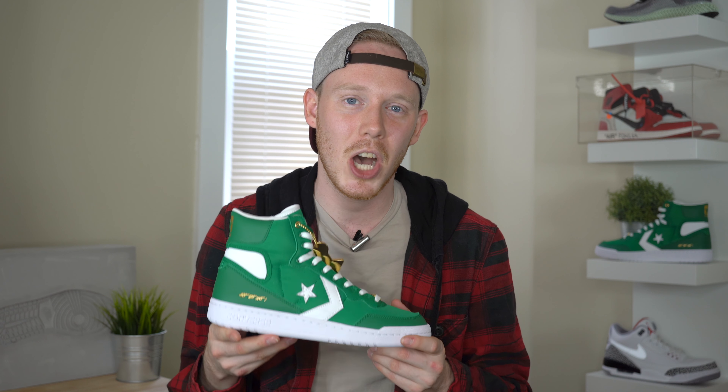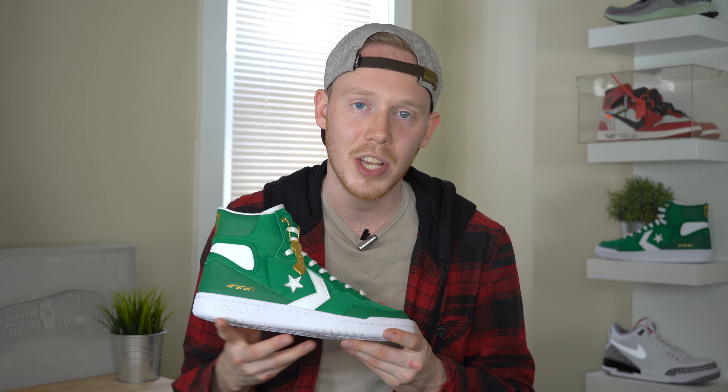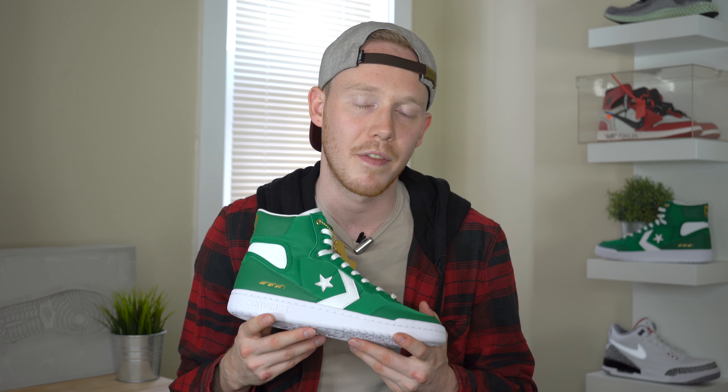As for fit, the Art of a Champion Converse Fast Break High does seem to fit true to size. Other than some of the leather details on the inside of the shoe, the construction is generally the same as most other Converse Fast Break Highs. However, if you're not sure what size to get, I definitely suggest going into a store and trying a pair on to make sure the sizing is right for you.